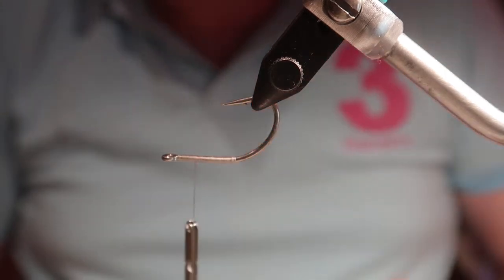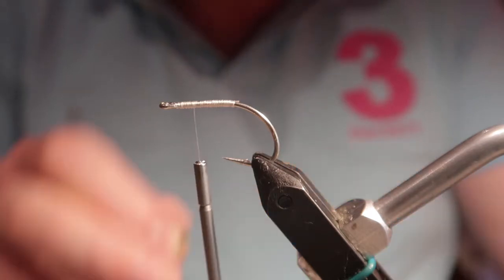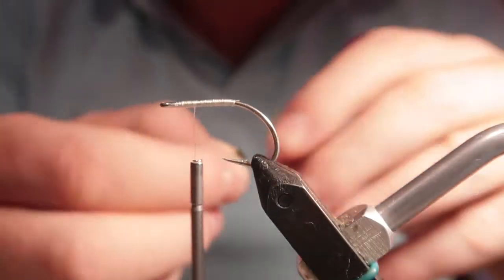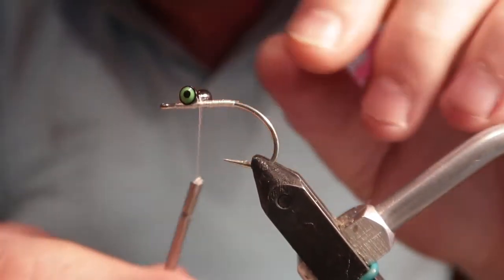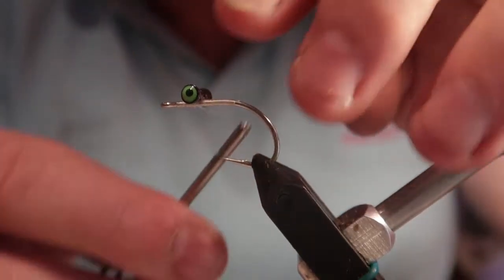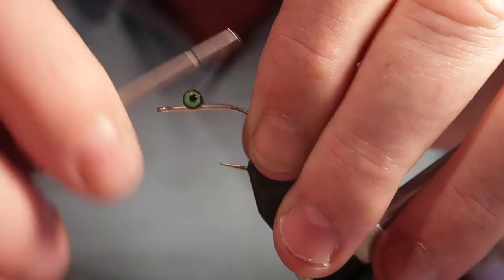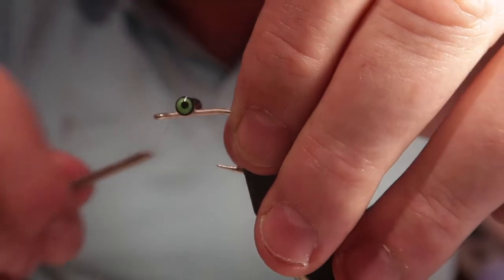This particular fly with the size of that hook, bead chain will work but it's right on the limit. So I'm going to be using dumbbell eyes, forming these down with cross wraps and axe wraps.